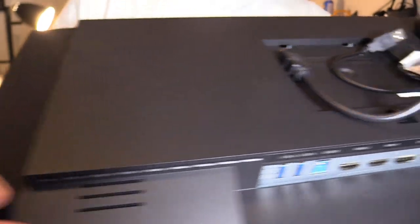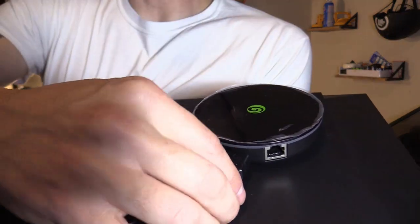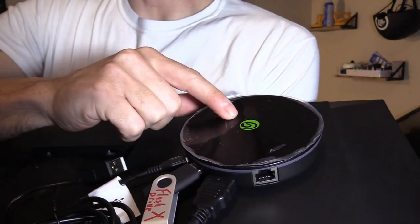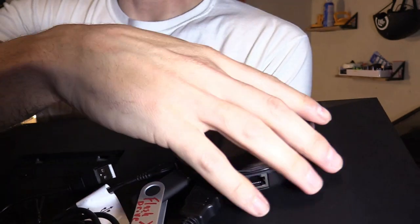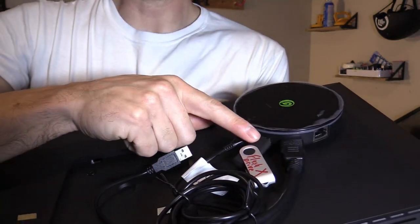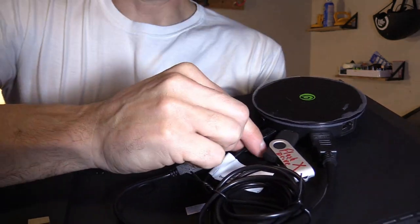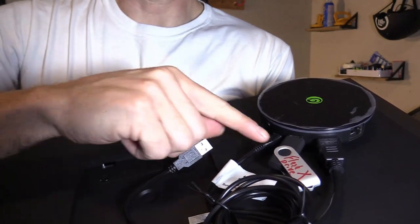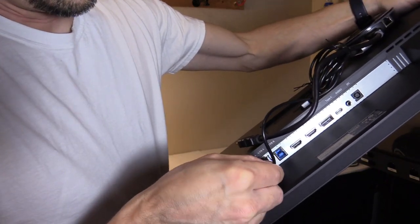There are two speakers on each side. Right here we have the Legends Core mounted using 3M double-sided tape — you want to clean the surface first with rubbing alcohol, that's going to really help. We've got an HDMI cable, a flash drive to store all your virtual pinball tables, and a micro-USB to USB cable for power. We're going to plug in the power cable and USB-A.